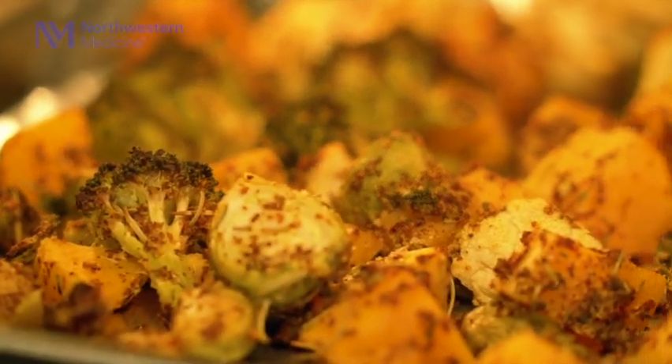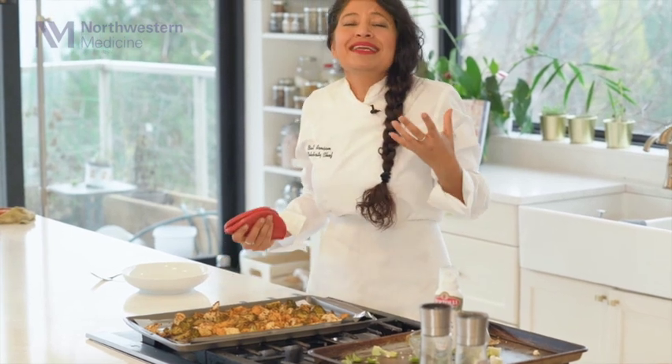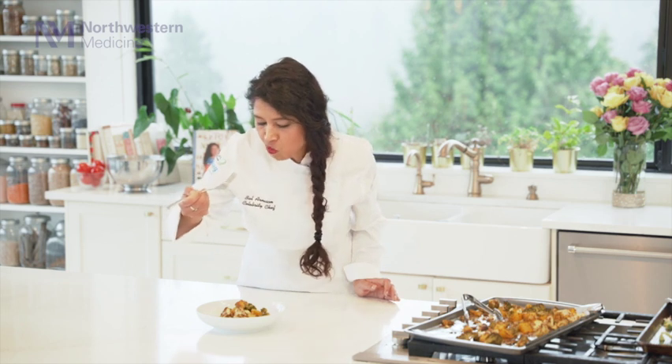Look how absolutely beautiful this is — my goodness! And the aroma right now in my kitchen — it has basil and rosemary, mustard. It's such a beautiful flavor and I can't wait to try it. Oh, this is so good! The squash literally melted in my mouth. Very aromatic, very flavorful, and so easy to make.